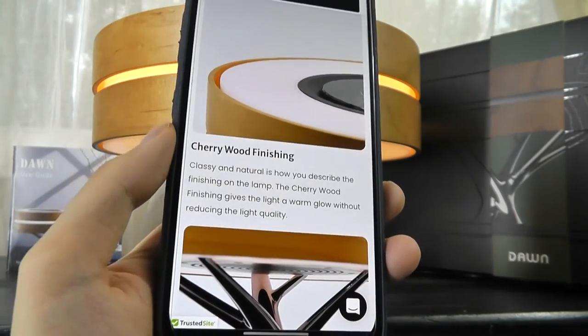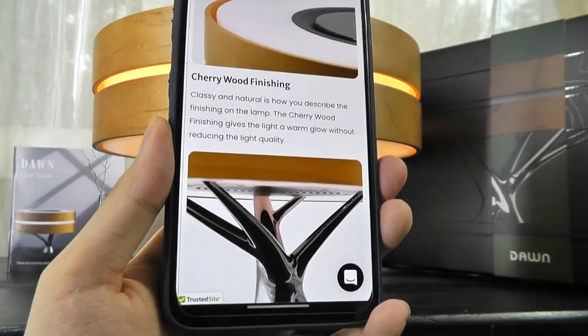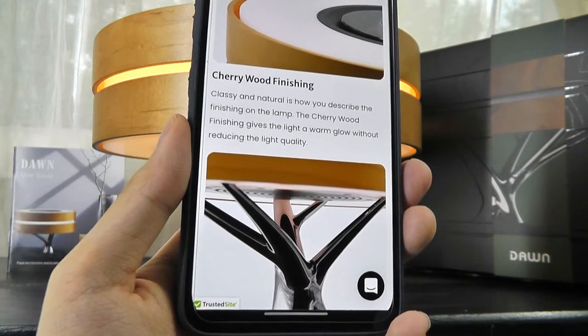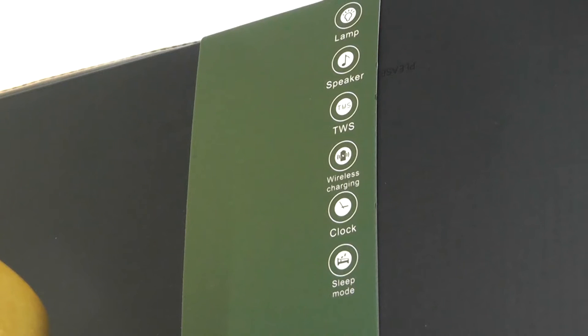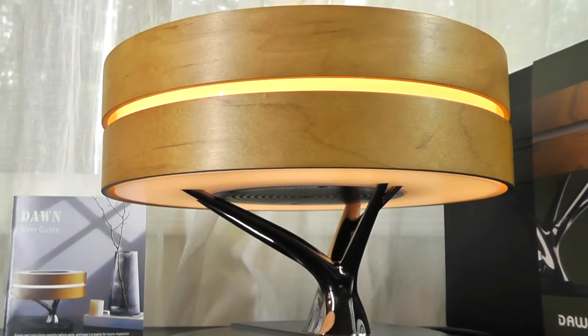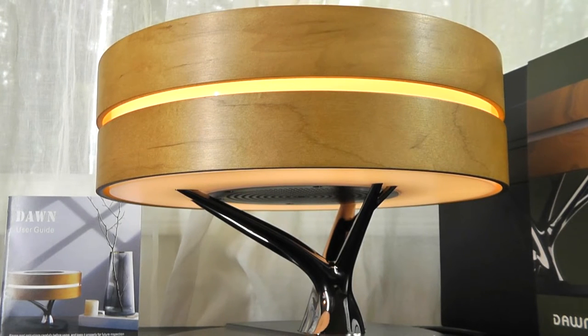If you're really into interior decor, perhaps it's worth a closer look, as it does have some smart connected features. Other features include a sleep mode that will turn off after 30 minutes. There's also a TWS mode, so if you purchase two of these — say one on the left versus right side of the room — they can actually pair with each other and act as stereo speakers. But ultimately it's still a lamp at the end of the day.